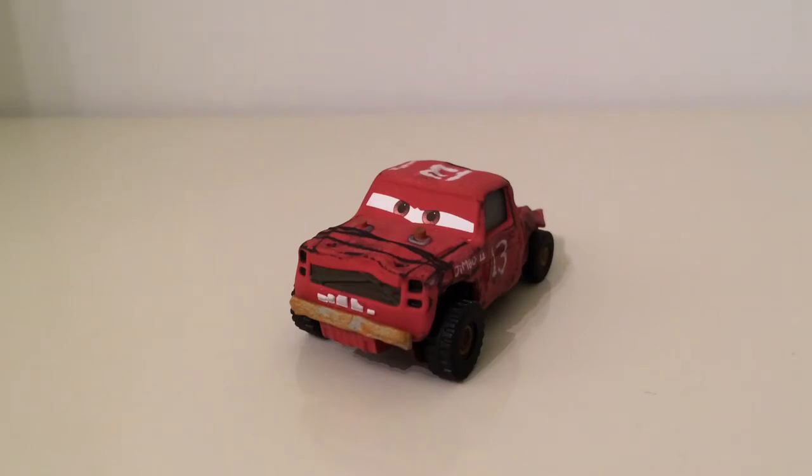Hey guys, Karajun here and welcome back to another Diecast review. Today we are reviewing Jimbo — he is the second car out of the cars I have ordered that I am reviewing, the first being Spearman, number 93. If you haven't seen that video, make sure to go and watch that.